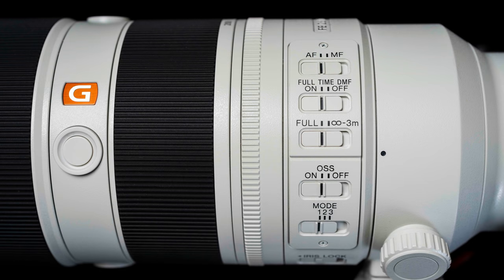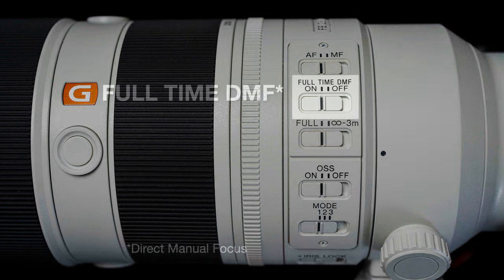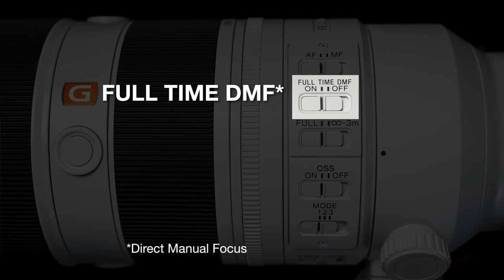If we take a look on the side of the lens, you're going to see considerably more buttons, which will give you a lot more control on this Mark II version. One of the key differences is the DMF, or full-time direct manual focus. This allows us, even when in autofocus — whether AF-S or AF-C — to quickly turn the focus ring and either fine-tune the focus or move it a long way.